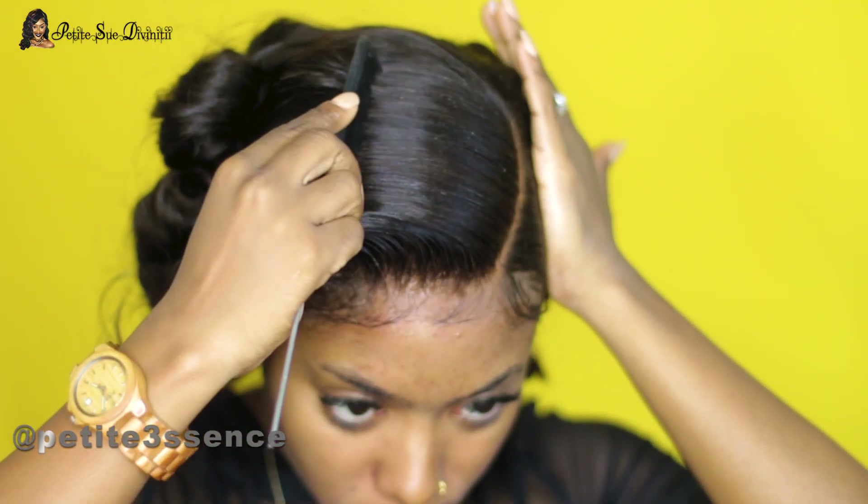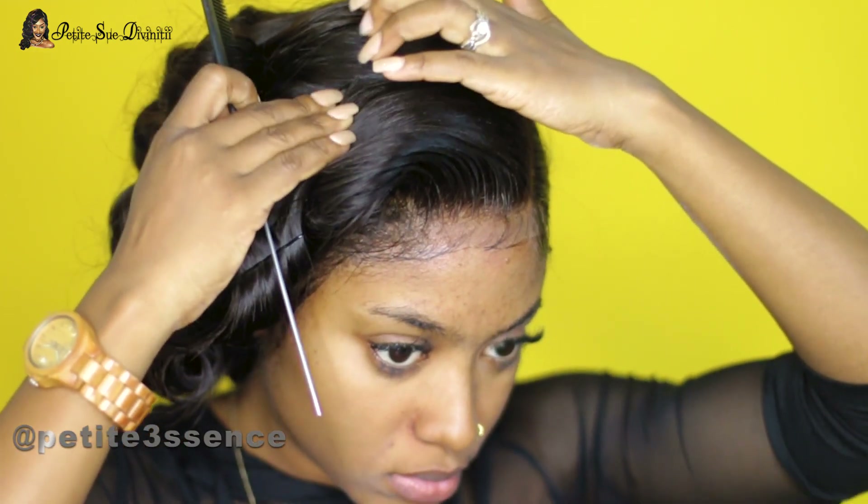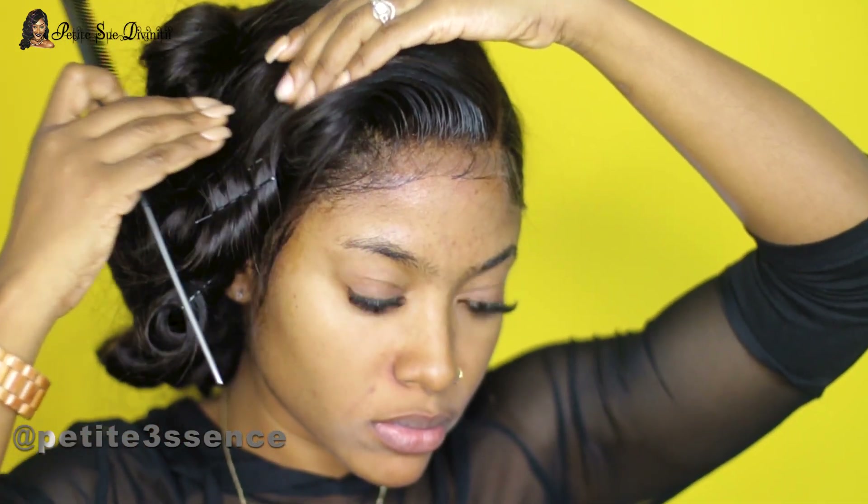I'm going with a minimal baby hair look — not heavily saturated baby hairs, which is a style I don't do much anymore. That's pretty much it for the hair, so now we're going to jump into the makeup portion.